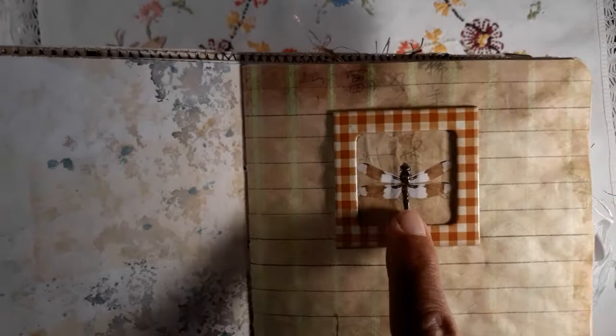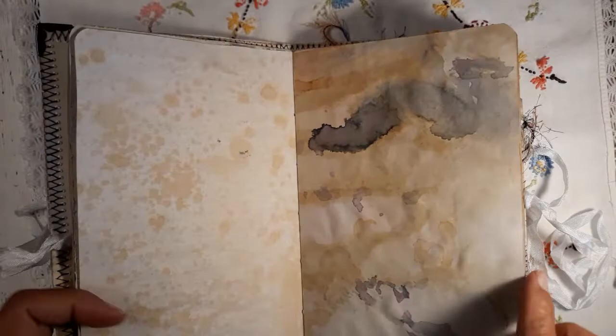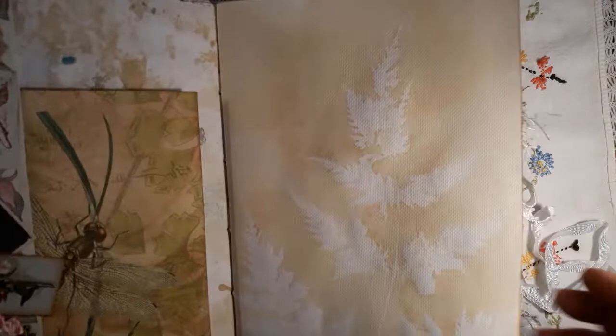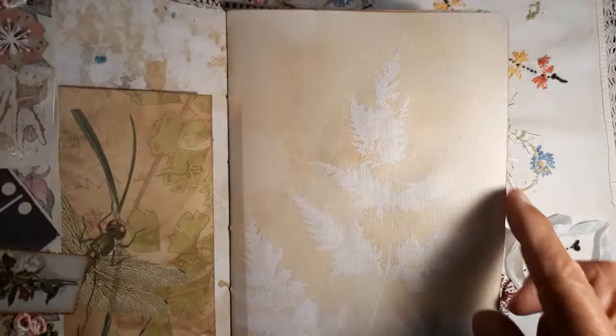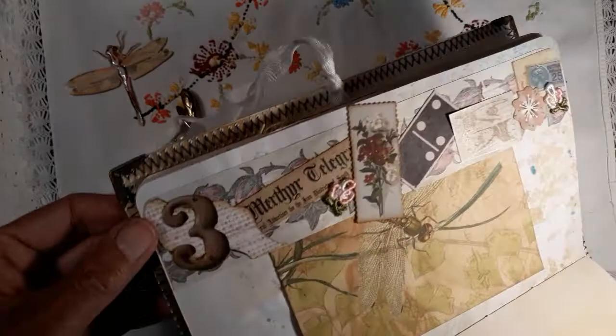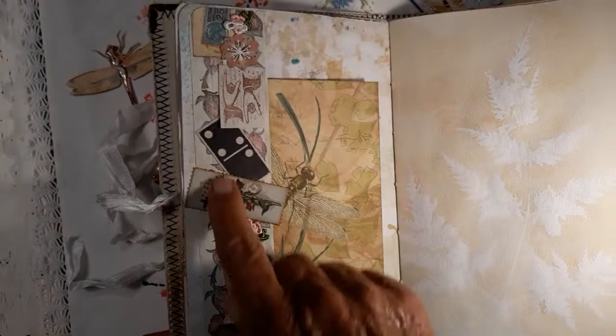This is also something I showed in the hop, also with the glossy accents. This page is for writing in the journal, and here I made some leaves using dried leaves to make these images — tea dyed with rooibos tea. Here I made a snippet roll and one of the cards too.